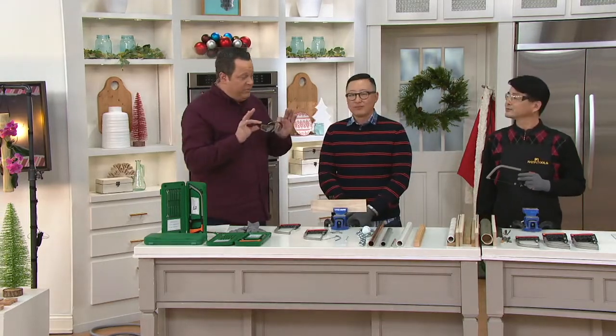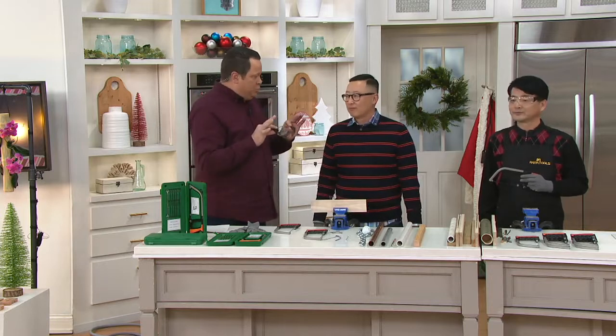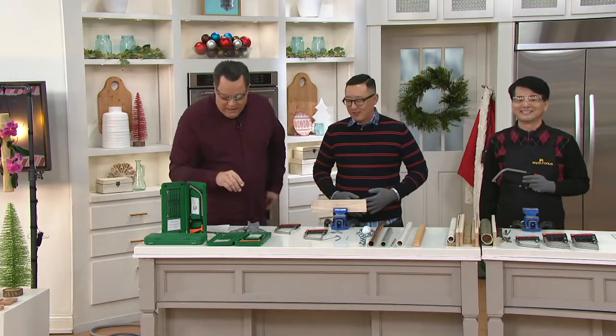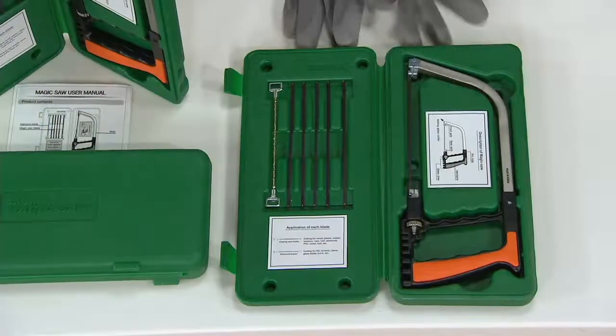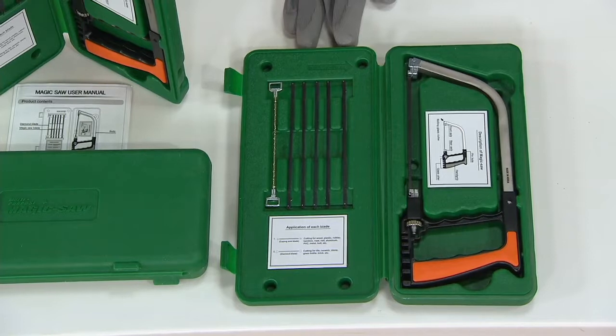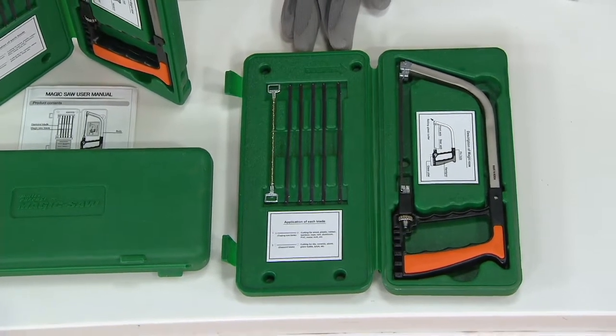You're going to get everything you need in the box, except for the protective eyewear that we strongly recommend — you can pick those up at any home store. It comes with everything you need in this blow molded case, and there are even one-size-fits-most gloves included.